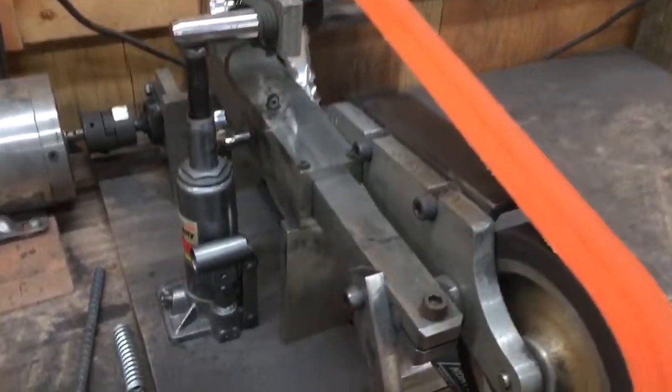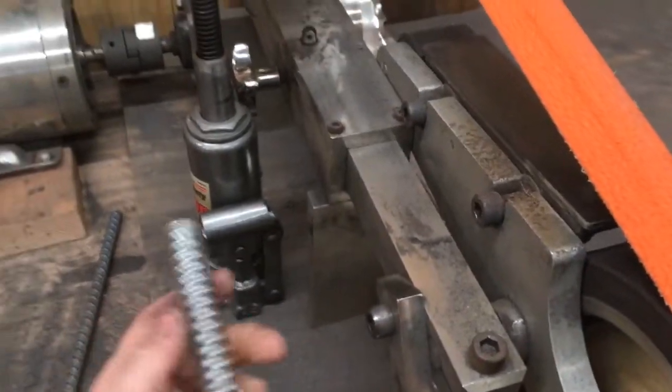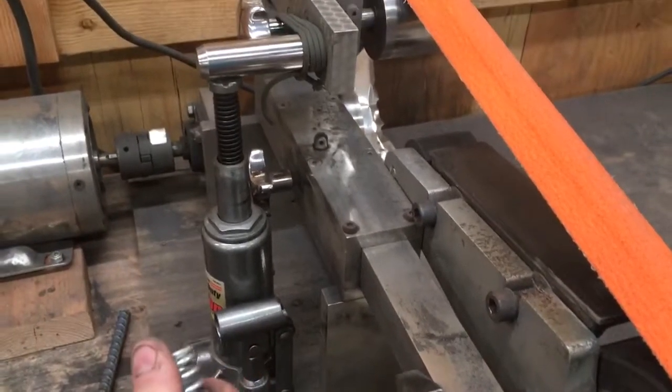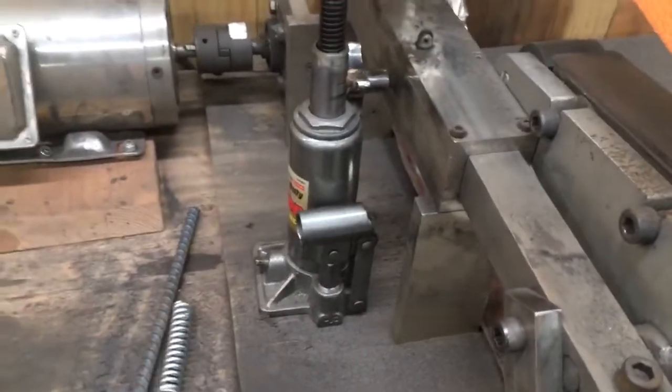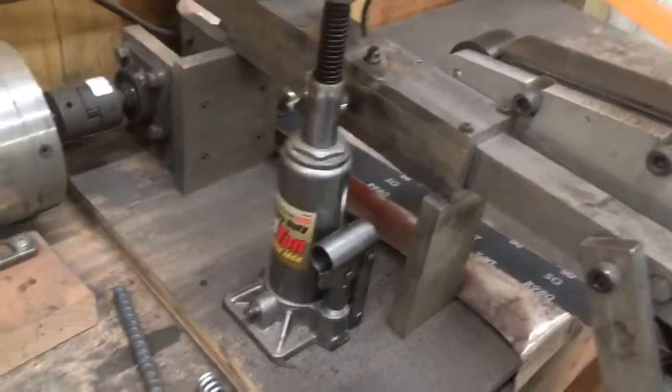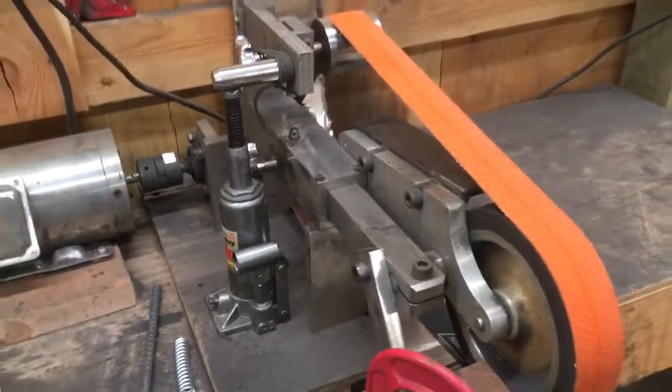I need a little bit more tension on my grinder because this little spring wasn't cutting it anymore. So I removed the spring, set it right there, and threw a little Harbor Freight 4-ton special jack in there.